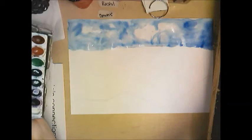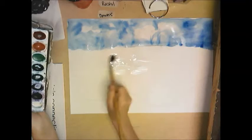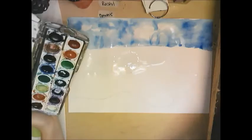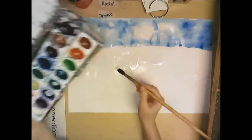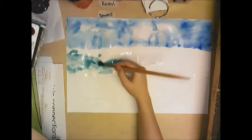Now I'm going to do the water. Same thing — you want to get it wet, but be careful right here at this line. I'm not going to get the paper wet all the way up because I don't want the paint to blend in with the sky. I'm going to pick a blue-green to paint the water, simply because my sky is blue and I don't want the water to be the exact same color — I want to show a difference.